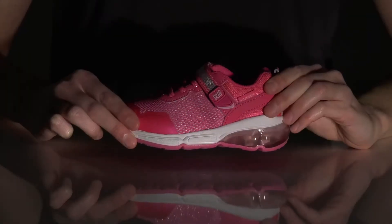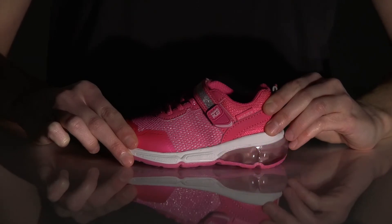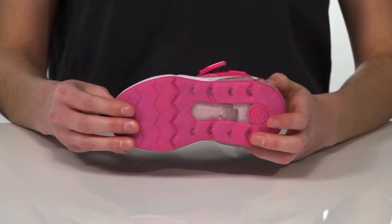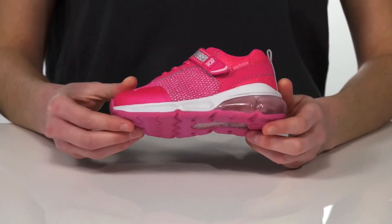The best feature about these sneakers are the lights in the heel. They will light up with every single step, making your little one look flashy and feel fun. It's all on top of a textured outsole.